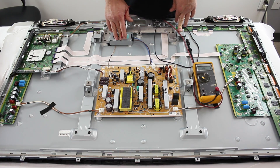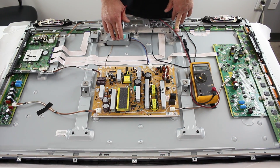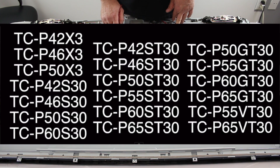In this video we are going to go over a troubleshooting method you should try first if you have a 14 blink code on your Panasonic Plasma TV. Here is a list of models that this troubleshooting method will work for.